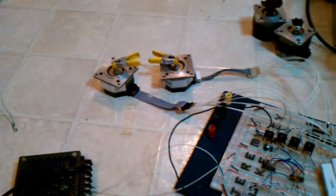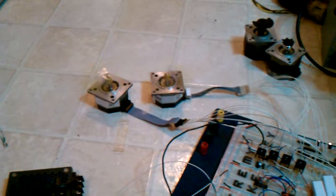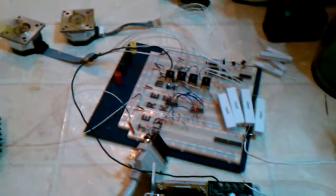So here we have my control circuit there with two stepper motors on it. 12 volt supply, 5 volt supply, and I got the two motors for the gantry running one backwards from the other one. So that's the beginning of my control system right there.